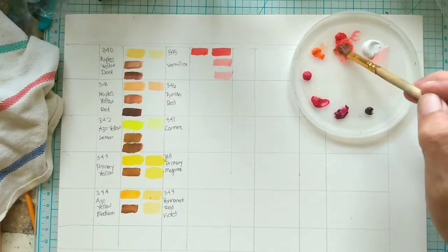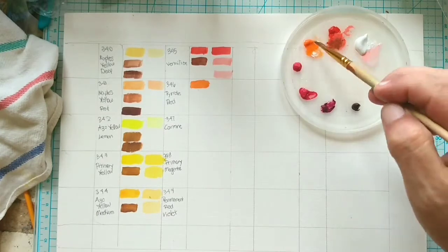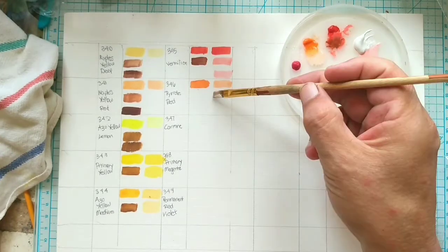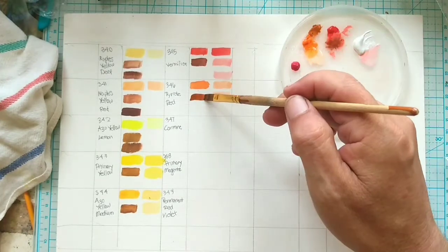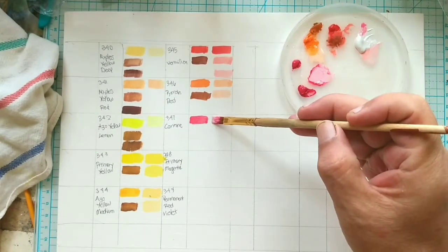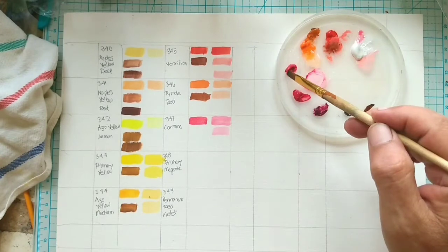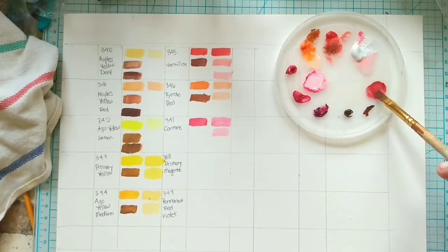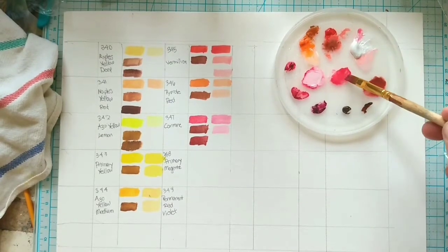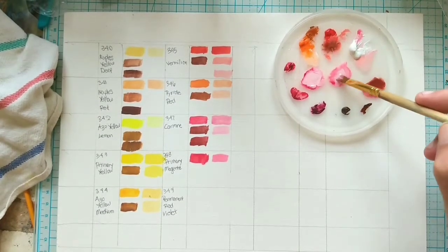Another reason to explore your paints and develop a chart is the discoveries of what the paints will do for you. For example, using vermilion with a little bit of white is a good starting point for flesh tones. Just as you clean your brush every time you switch colors, it's also important to clean the water that you're cleaning your brushes in — that way you reduce the chances of your colors becoming muddy. A general rule of thumb is to change your water when you change the color temperature of your paints, but you can also just change the water when it gets a little murky.